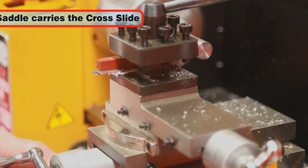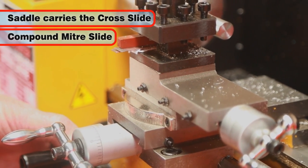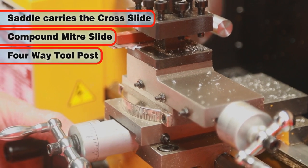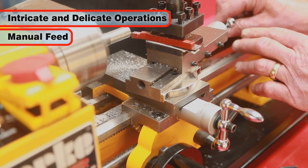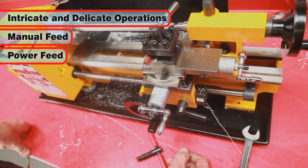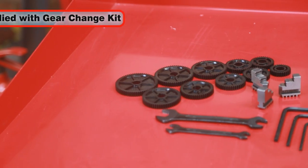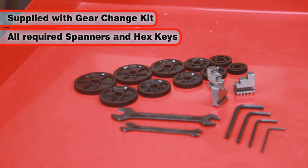The CL300M saddle carries the cross slide onto which is mounted the compound miter slide with the four-way tool post. This allows intricate and delicate operations to be performed with manual feed or automatically by the lead screw. The lathe comes complete with a gear change kit and the spanners and hex keys needed for setting up.